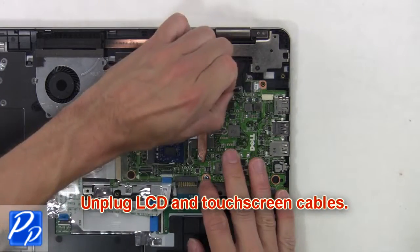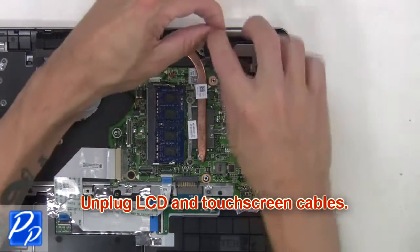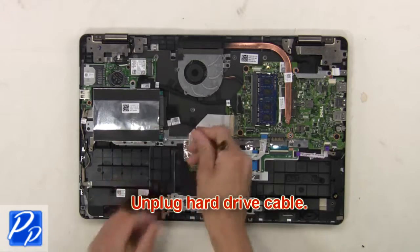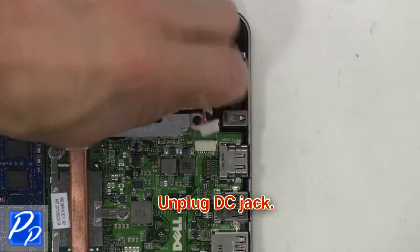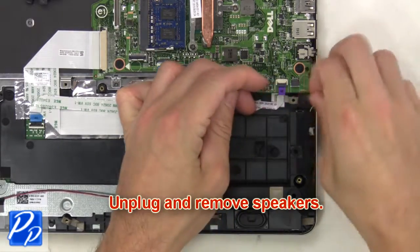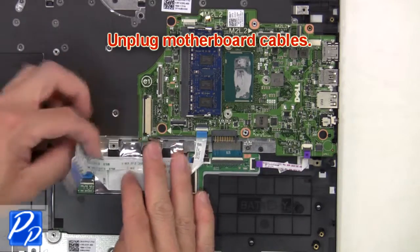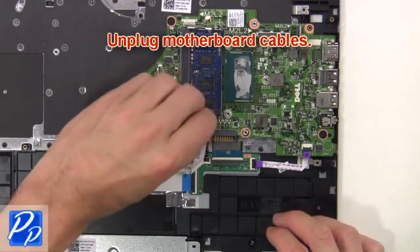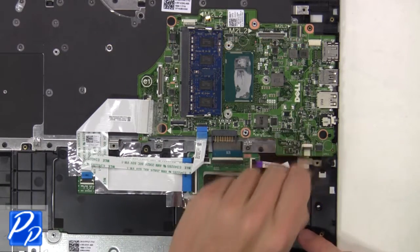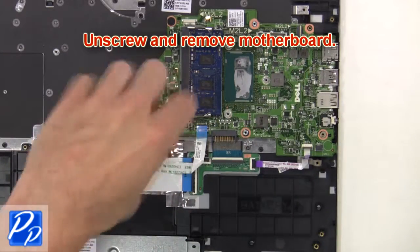Then unplug the LCD and touch screen cables. Next, unplug the hard drive cable. Next, unplug the DC jack. Now unplug the speakers. Now unplug the motherboard cables. Then unscrew and remove the motherboard.